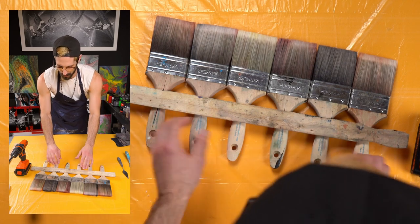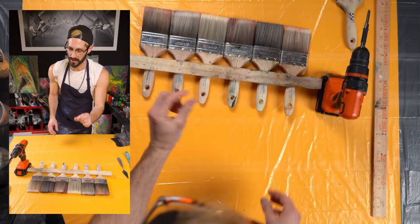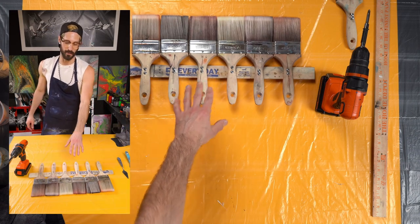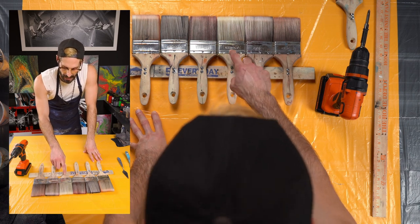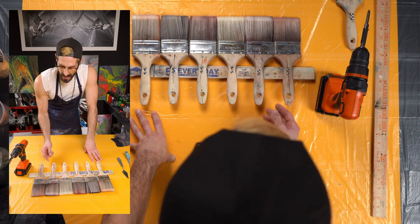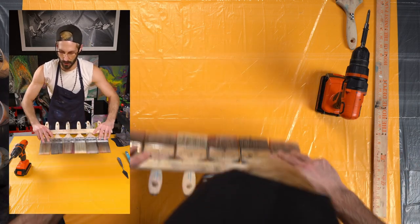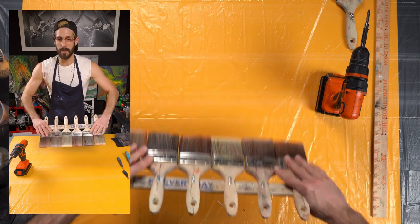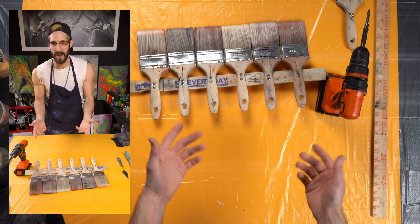None of the screws are poking through too bad. There are some with just the smallest tip of the screw coming through, but that's okay. If you go up higher on the handle, use an inch or an inch and a quarter screw. If it does come through the backside, your hands will be on the screw when using it — just try to avoid putting your fingers on it while doing this, or you might hurt yourself.